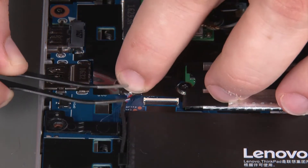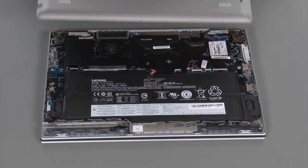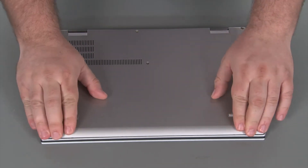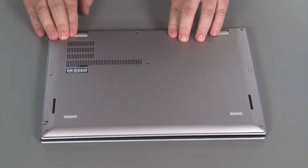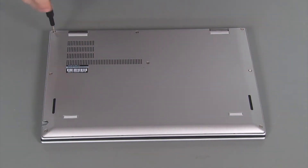Connect the cable to the system board. Place the cover onto the system and press down around the edges until the clips lock into place. Tighten eight captive screws.